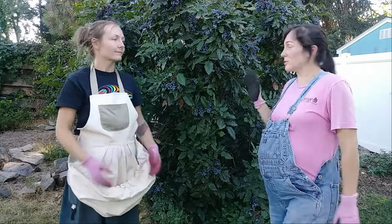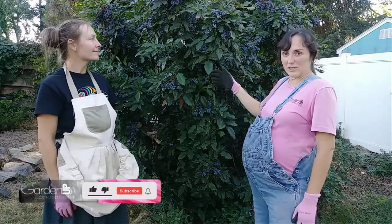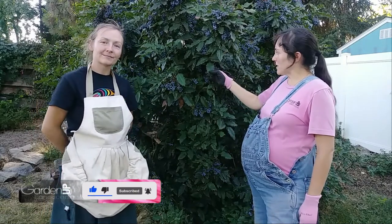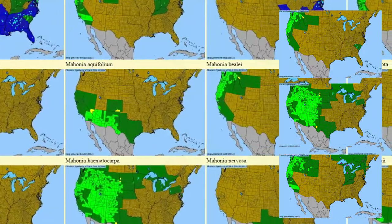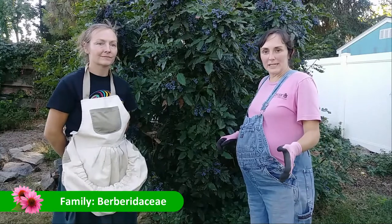This particular shrub is called Mahonia aquifolium. The genus is Mahonia currently. There are several different species of these plants: aquifolium, repens, nervosa, and a few others as well. They're all native to the western United States and they're in the family Berberidaceae.